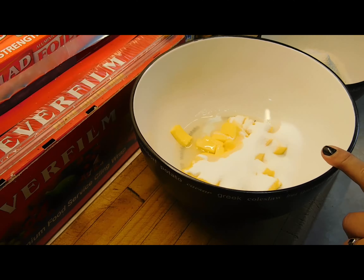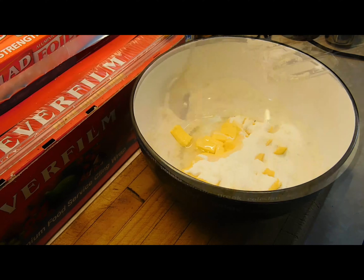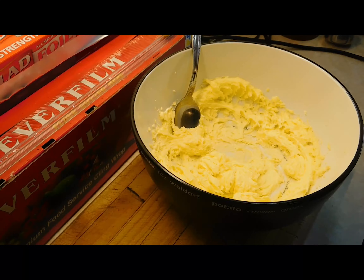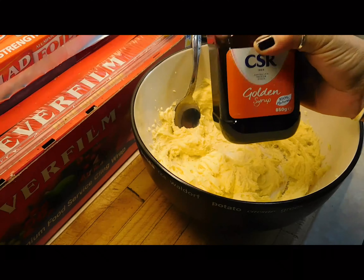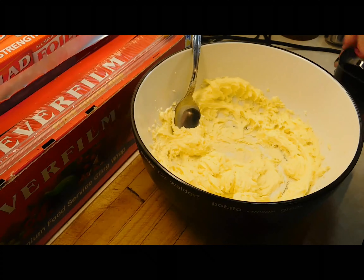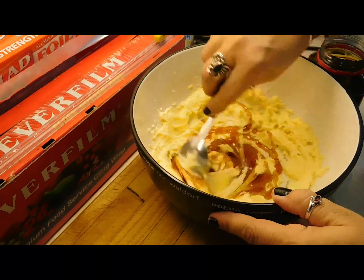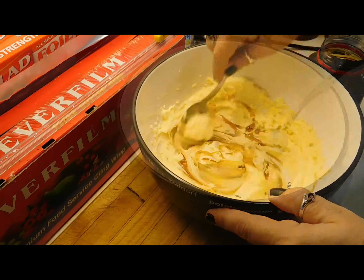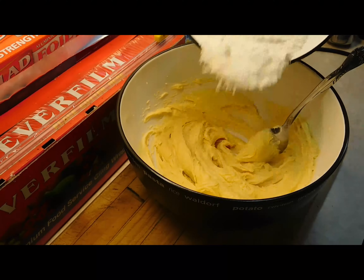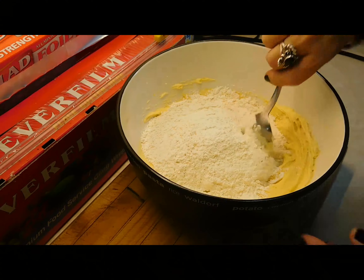Once you've got them going, get your electric mixer out and beat it up. Beat it until it's nice and light, soft and fluffy — that really only takes about a minute. Next, get your golden syrup and put in two tablespoons. Mix that in, then add your flour and mix that up.